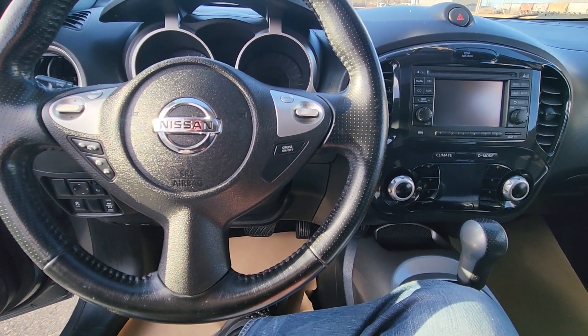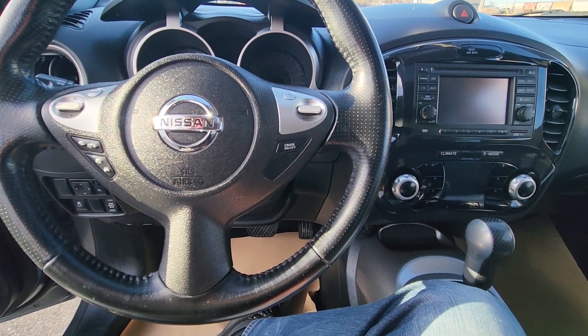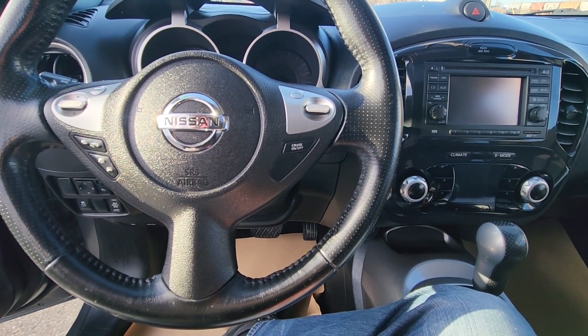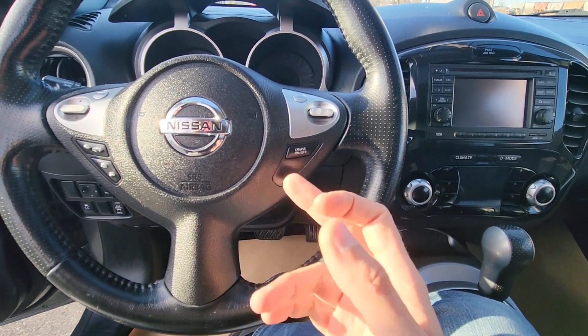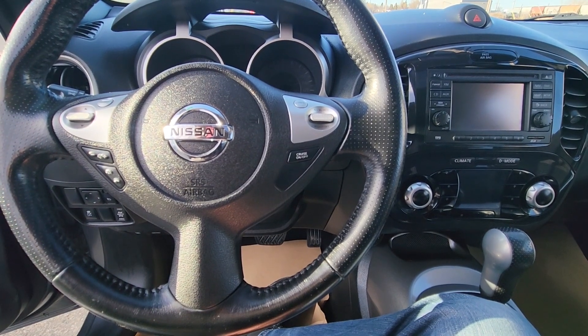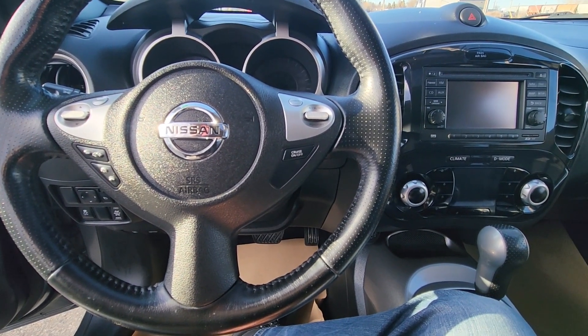Welcome to my YouTube automotive channel. In today's video I have a 2013 Nissan Juke and I will show you which fuse and which relay to check in case your horn is not working. This video will apply to Nissan Jukes made from 2011 all the way up to 2017.